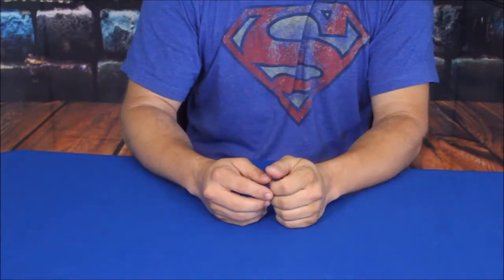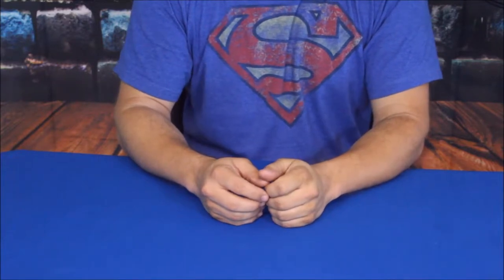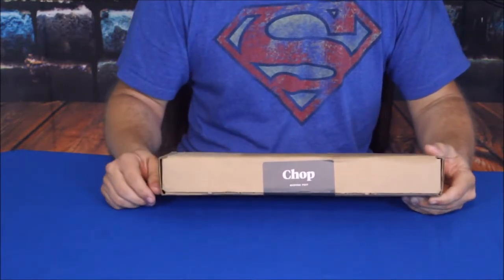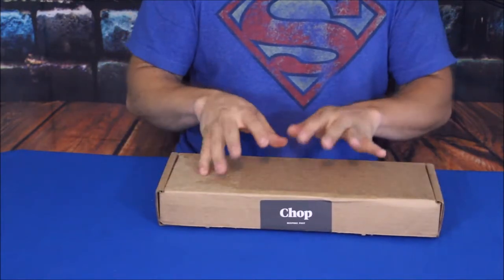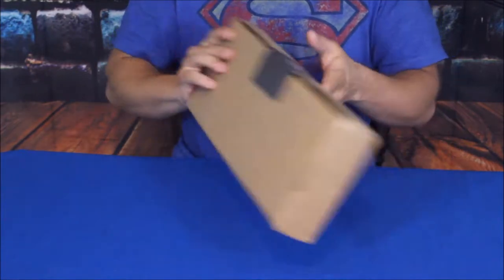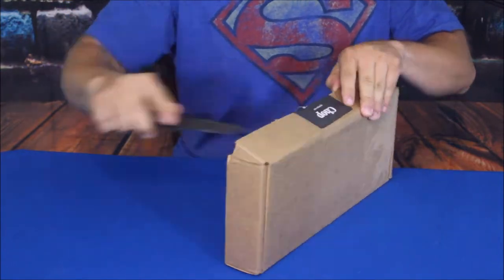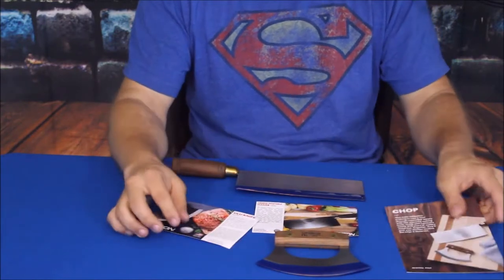Hello everybody, welcome back to the World of Me. This is another episode from my Bespoke Post series. We've got another package here today and as you can see from the word on the front it says 'chop.' You can kind of guess what these things are going to be. There are supposed to be two items in the package, so let's go ahead and open it up.